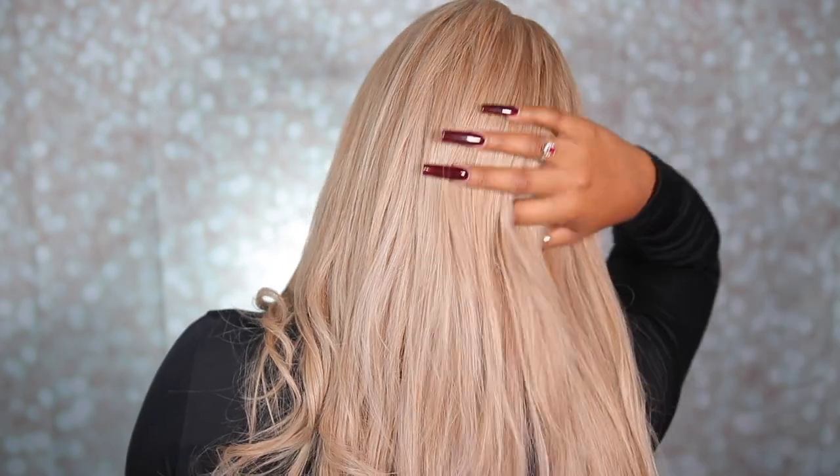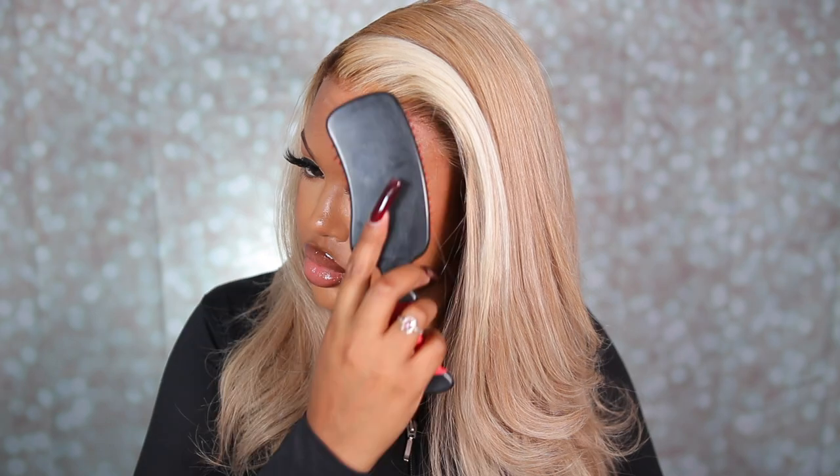Obsessed with it! Thank you guys so much for watching — this is all the time we have for today. I'll have all the details listed down below if you guys are interested in purchasing this wig. Thank you guys so much for watching, I love you guys. Give me a big thumbs up, like, comment, subscribe — all of that. Comment down below and let me know what you guys think about this wig. I'll catch you guys in my next one. Bye!